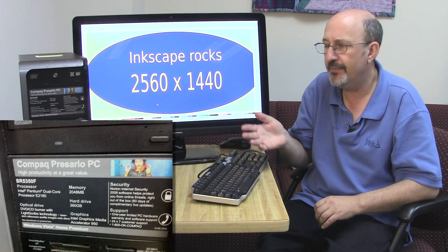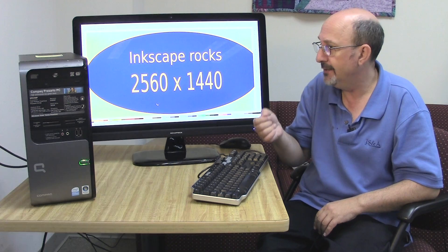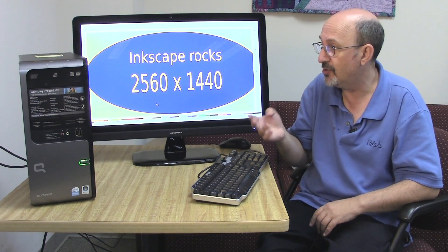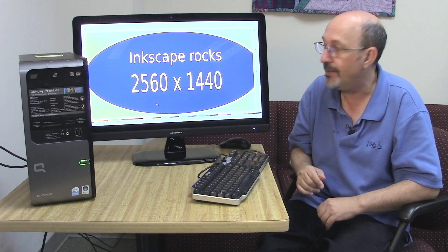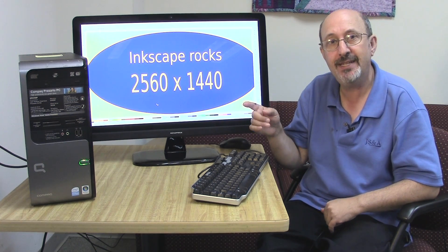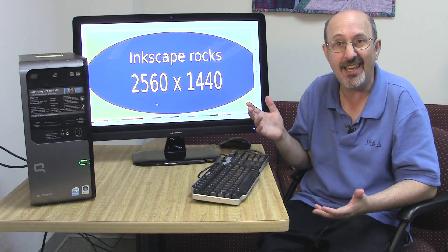I think it's a Core 2 Duo, and it came with Microsoft Vista, which was a couple years back. Vista had a lot of processing requirements, so this computer is not all that slow — it's got 2GB of memory. I installed Linux Mint 17 XFCE, which is a lightweight Linux, and I put on Inkscape.